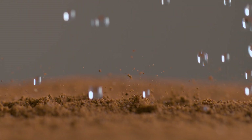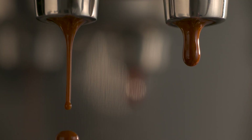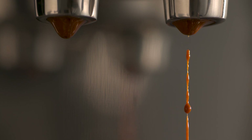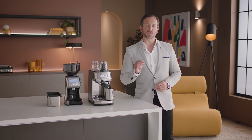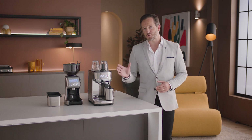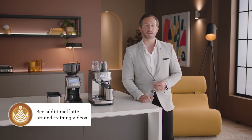Key number three starts with low-pressure pre-infusion followed by a high-pressure 9 bar extraction process delivered via our 15 bar Italian pump and overpressure valve. The fourth and final key is about getting that silky, velvety microfoam only possible with high-pressure steam. See our latte art for beginners video to find out more.